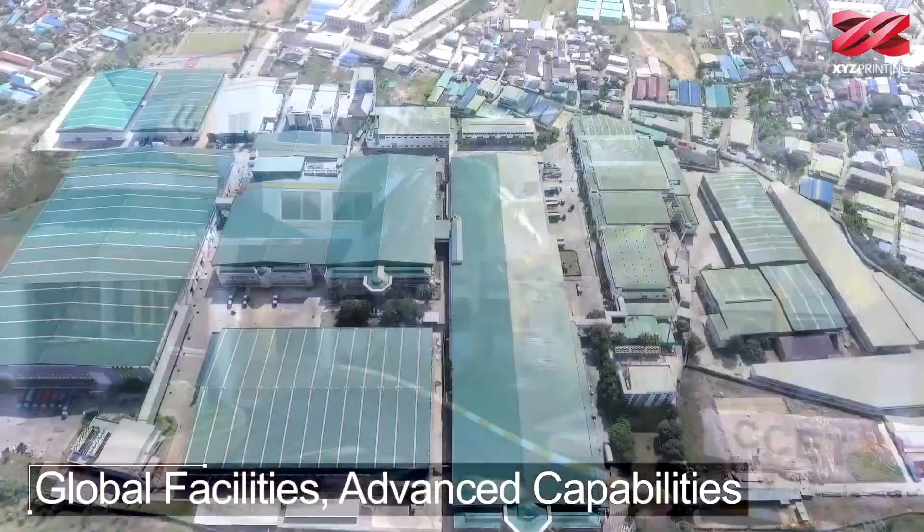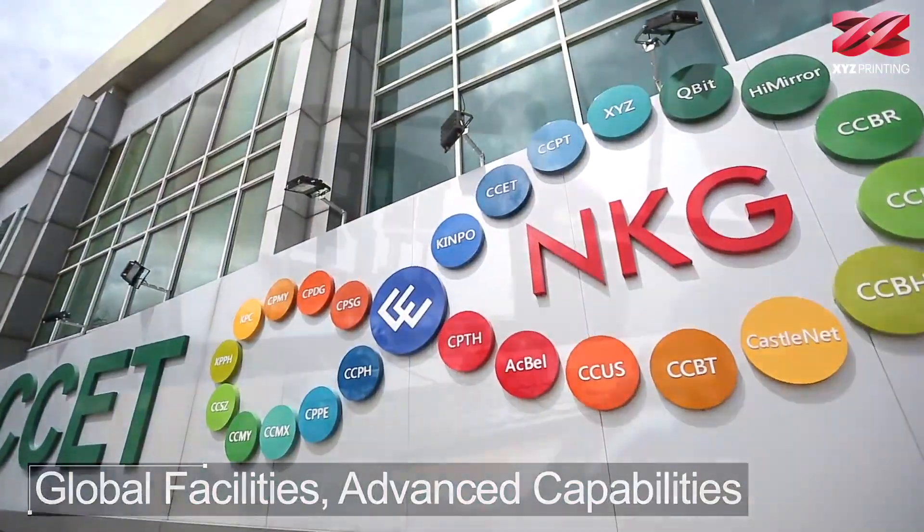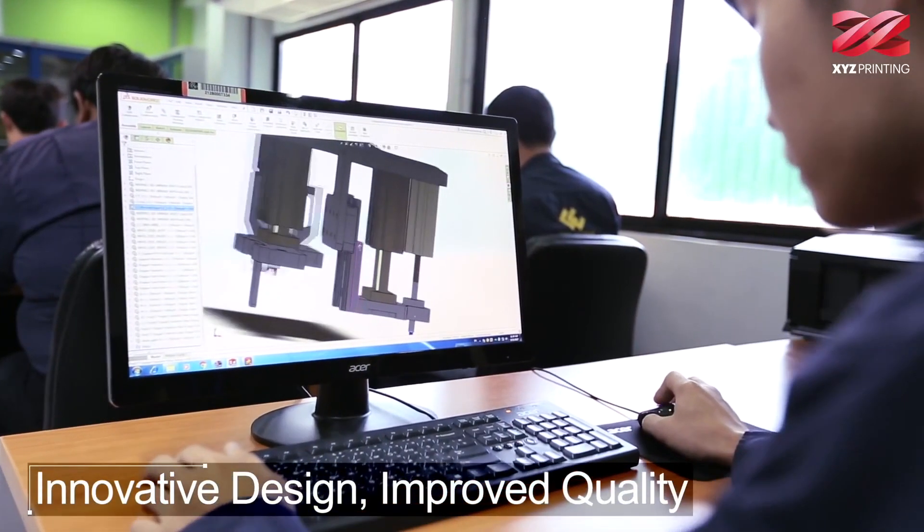Hi, my name is Simon Shen. I'm the CEO of XYZ Printings. This is our headquarters in Taiwan. We have more than 355 engineers worldwide in the U.S., Singapore, Taiwan, and Philippines dedicated to developing 3D printers.